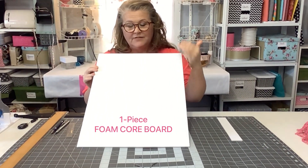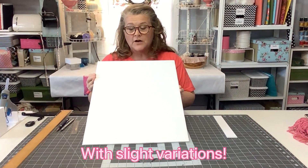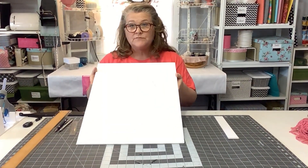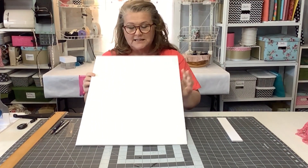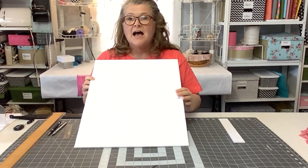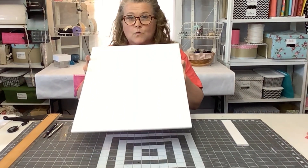First we're going to start with one piece of foam core board. This one is actually half of a whole piece which is 20 by 30. Today I'm going to use a 15 by 15 — you can make these any size you want. You're going to need an exacto knife, a sharp one if you can. I'm going to draw it out with a pen. You'll need a small ruler and maybe a bigger ruler too. Let's get started.